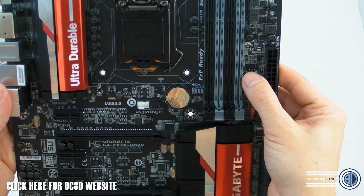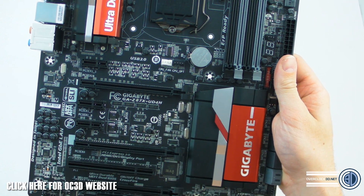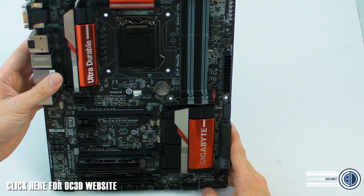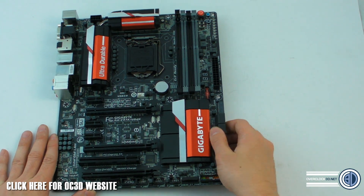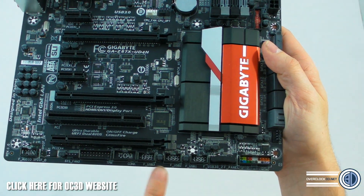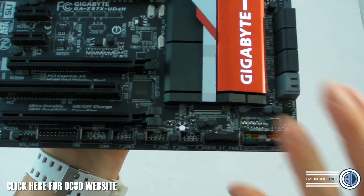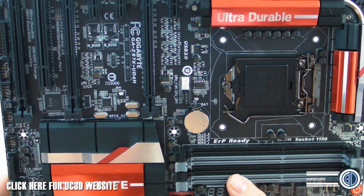Looking around the rest of the board for fan headers — there's system fan four, system fan three, and system fan two is actually down at the bottom of the SATA area. While we're down at the bottom of the board, we've got internal USB 2 and USB 3 headers, front panel audio, a secondary front panel USB 3 hidden away with a cover on it, and then all your front panel connectors.